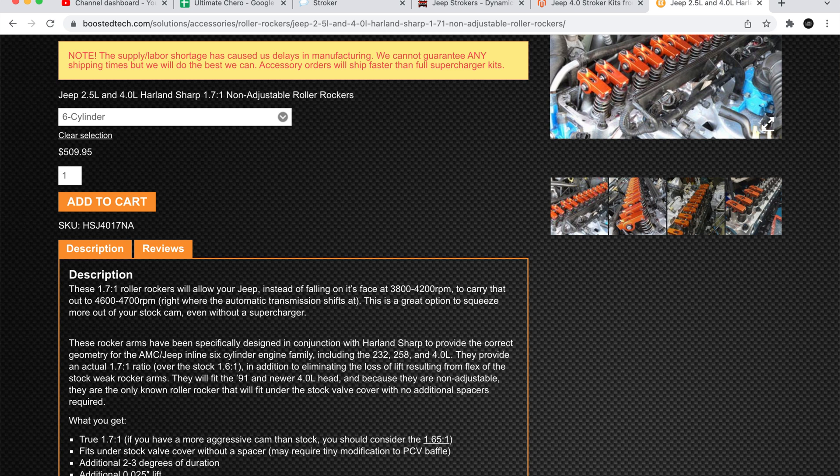For camshaft selection, there are obviously a million and one different options ranging from stock to mild cams to extremely aggressive cams. From reading through forums and all that stuff, it seems like people are having reliability issues starting with camshaft selection. So I actually opted for a new ground camshaft in the stock grind, but I ended up going with 1.7 ratio roller rockers as opposed to the stamped 1.6. That should give me just a little bit more power out of the camshaft while still having the reliability of the stock camshaft, stock valves, and valve springs.